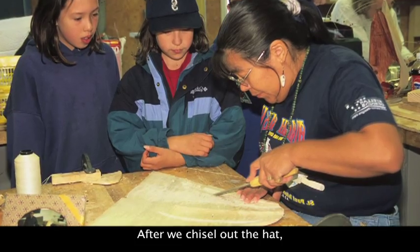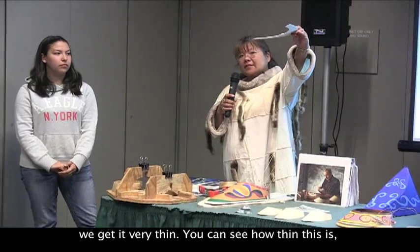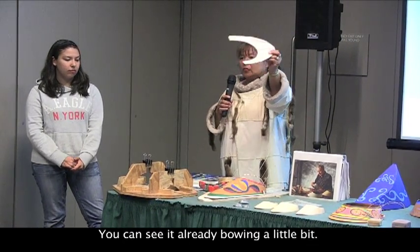After we chisel out the hat, we get it very thin. You can see how thin this is — almost paper thin — so it's getting ready to bend. You can see it's already bowed a little bit.